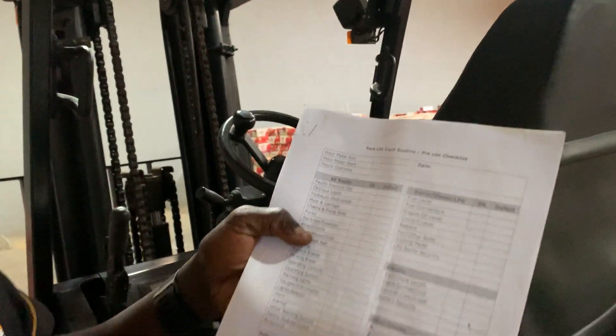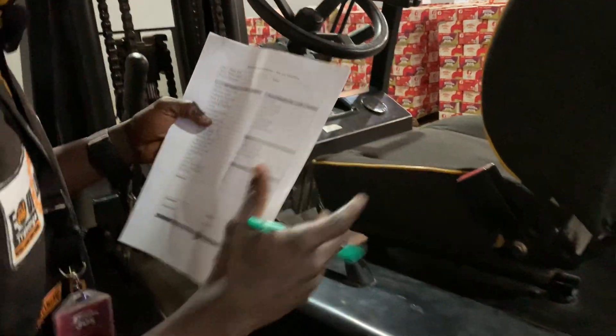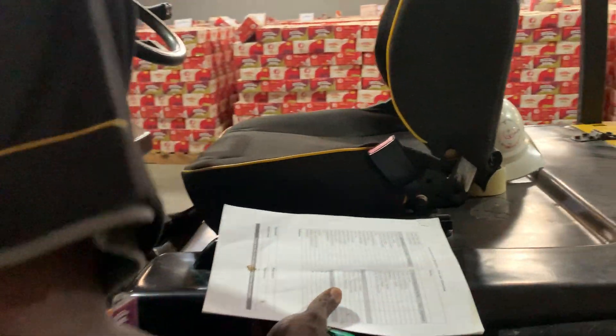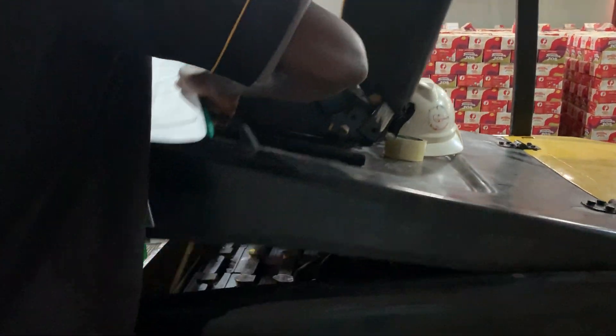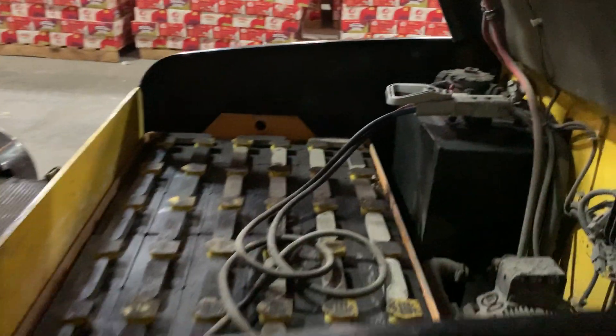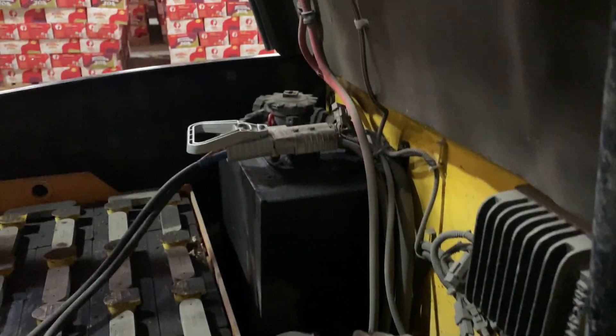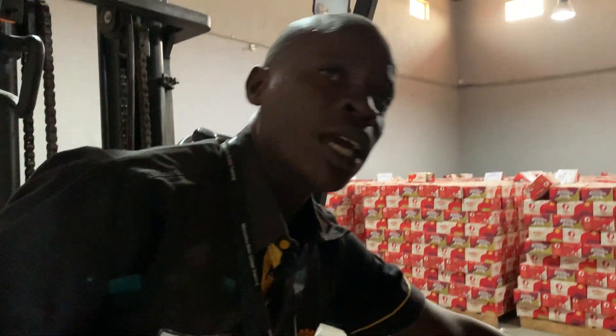One item on the checklist is the electrolyte level. Let me show you how to check it. You open the operator's compartment here. Inside is the battery compartment where we have the battery cells.